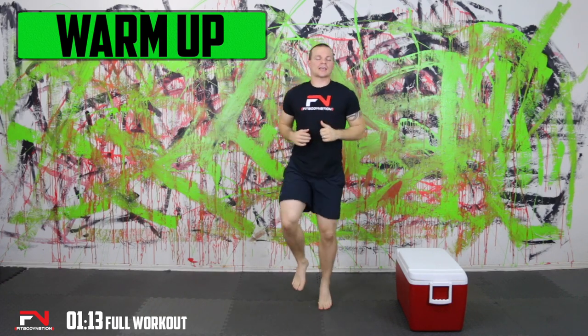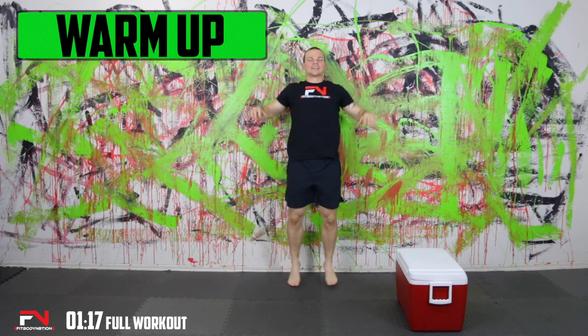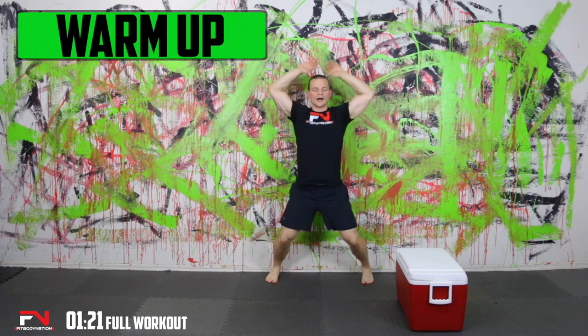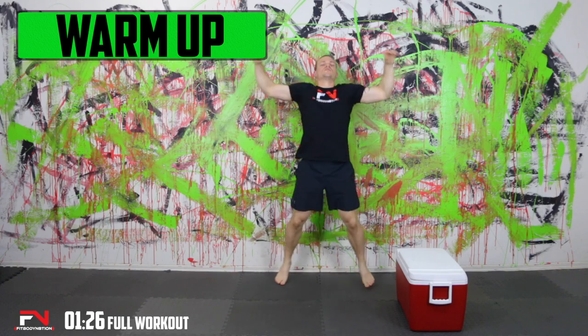And we're going to take it into jumping jacks — a little bit faster. We're going to make it through today's workout. It'll definitely be intense and that's okay. We'll get a lot out of it for sure.